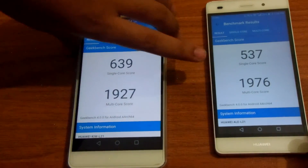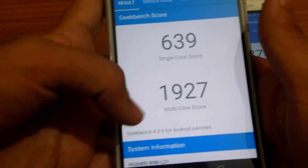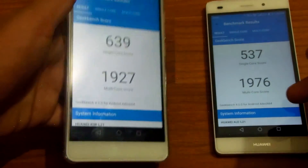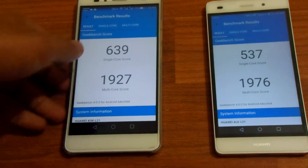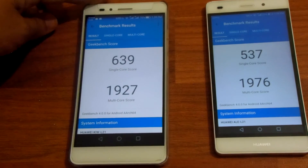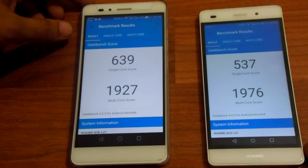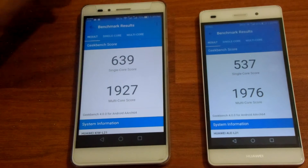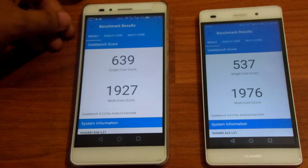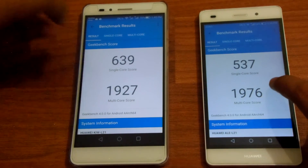The Honor 5x has a higher single-core score but a slightly lower multi-core score: 639 single-core and 1927 multi-core. This means the Honor 5x will be faster and better for applications like Facebook and social media apps which don't consume a lot of CPU power. But for games that use more CPU power, the P8 Lite will take the lead with its slightly better multi-core score.